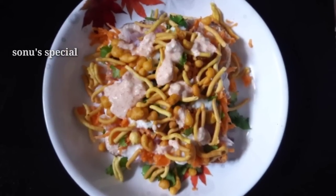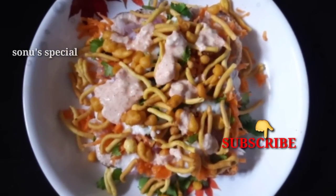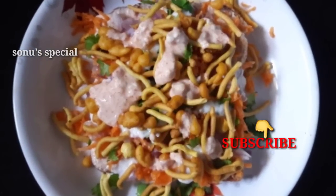Make sure you subscribe to my channel. If you like this channel, click on the subscribe button. Please click on the bell icon for the next video.